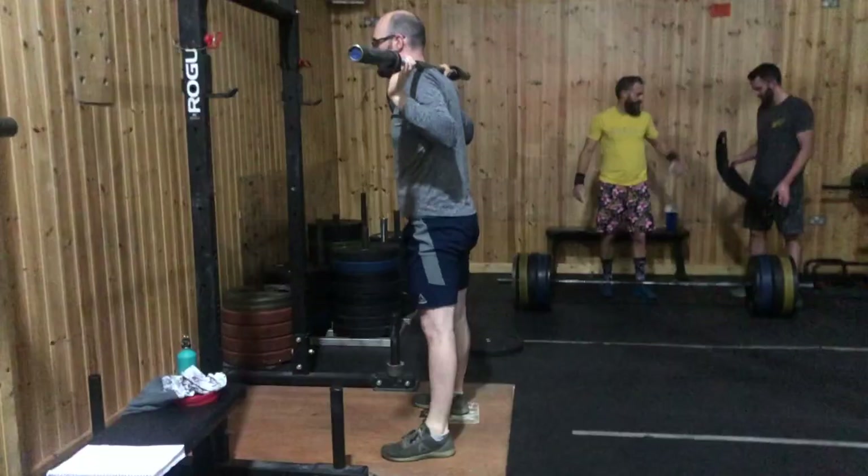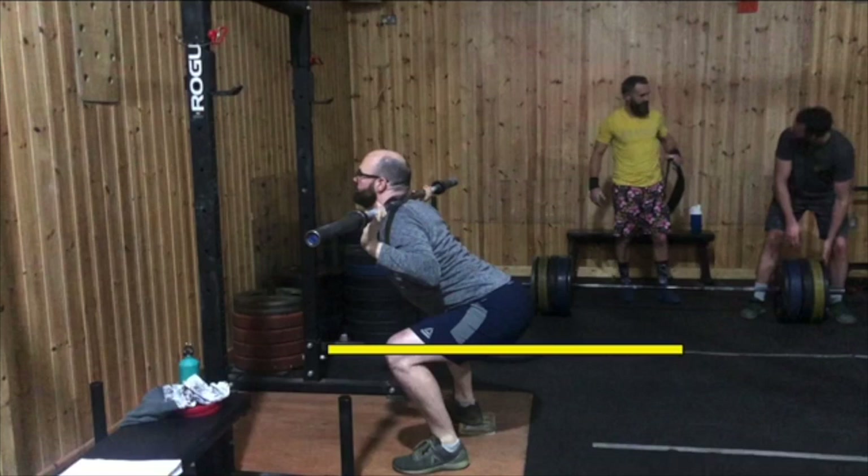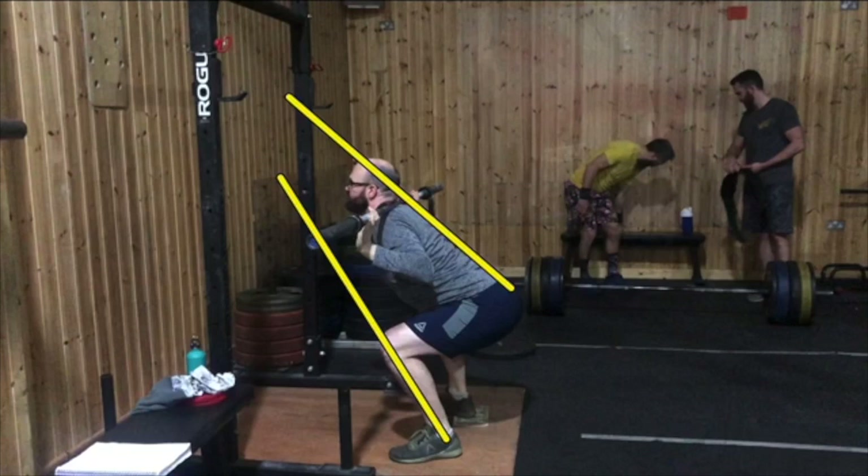This is John, who provides an example of a capacity limitation during the back squat. As you can see here, if we pause at his full depth, he's not quite reaching parallel and he stops the squat with his hips quite far above his knees. We can also see that the line of his tibia is not parallel to the line of his spine, which would be considered optimal for balancing the forces during this movement.